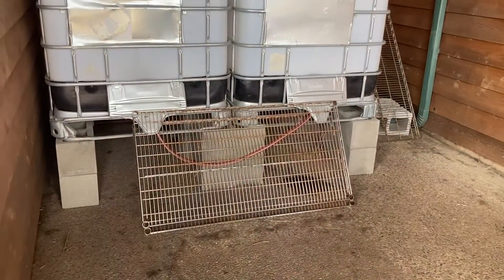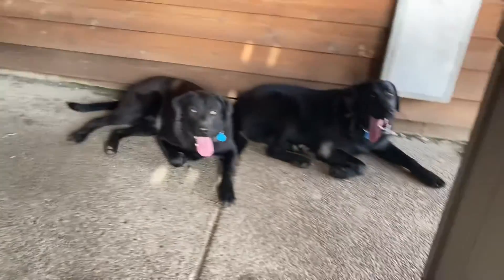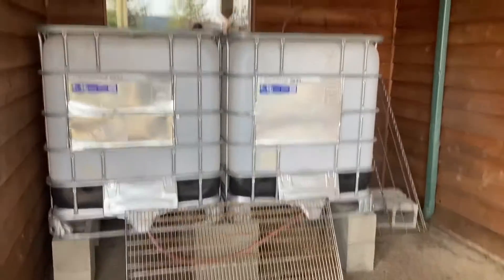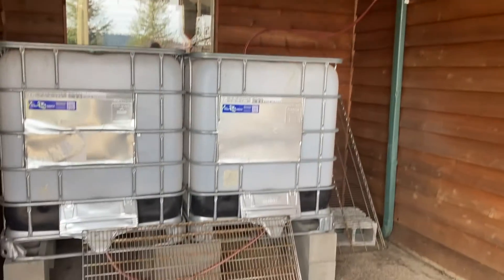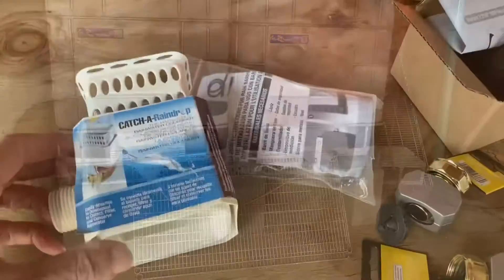Welcome to Clydesdale Homestead. I'm Tamlin, I'm Harold, and we put together this video to show how we made our rainwater collection system. This is the finished product: two 250-gallon IBC totes. The guards in front are to keep Trouble One and Trouble Two from chewing on the hoses, and we're right next to our downspout.